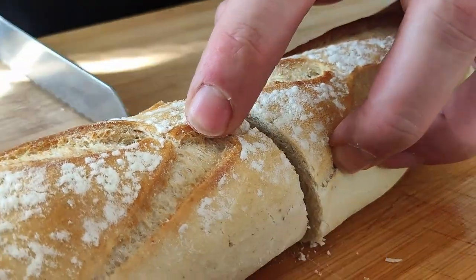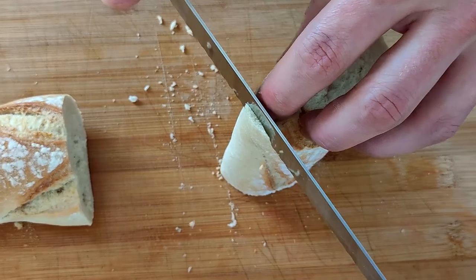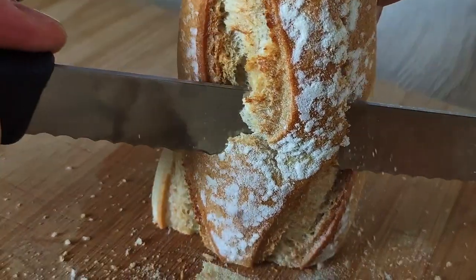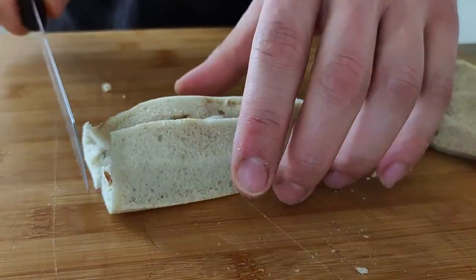And now it's time to put my baguette in. I'm gonna cut out the crust and dice it. The baguette helps you with better texture of your soup.